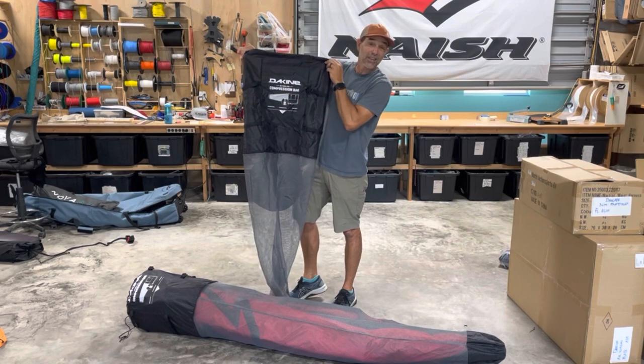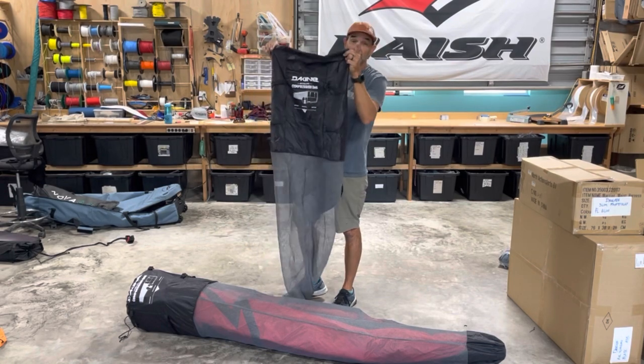Anyway, that's Jeff Howard here at kiteboarding.com and wingboarding.com showing you the new — they call it the deluxe compression bag. If you have any questions, let us know. Thanks for watching the video, don't forget to subscribe and click that notification bell — it really helps us out in making these videos. Have a great day!